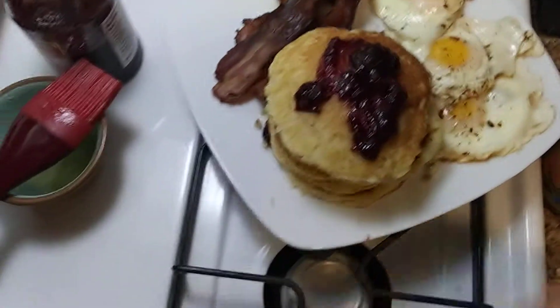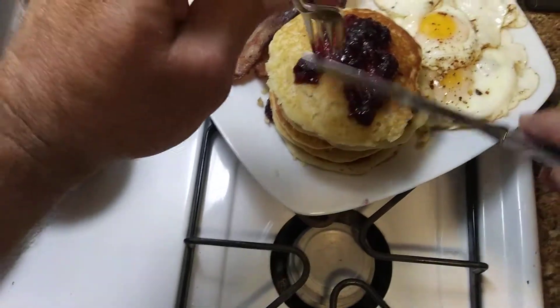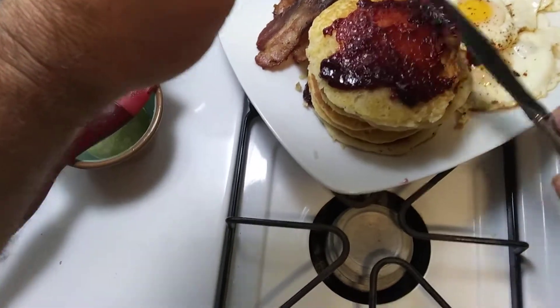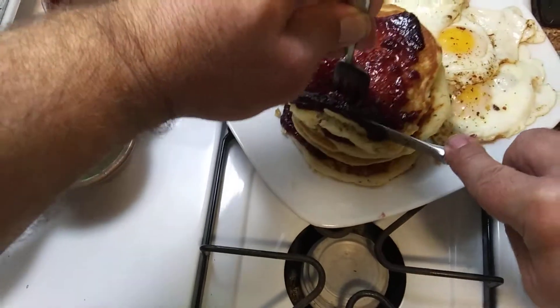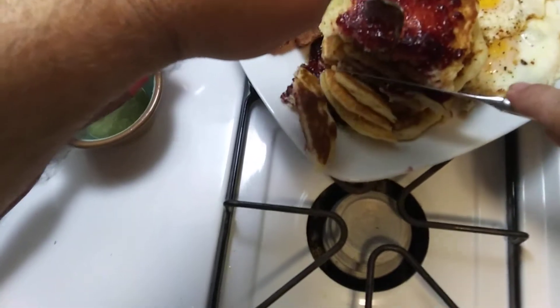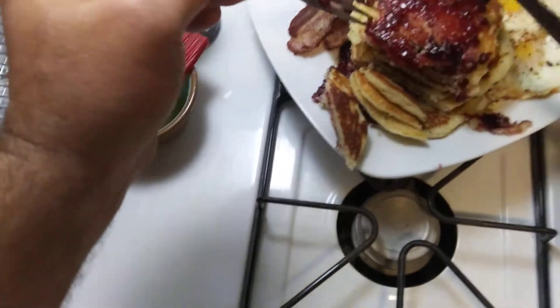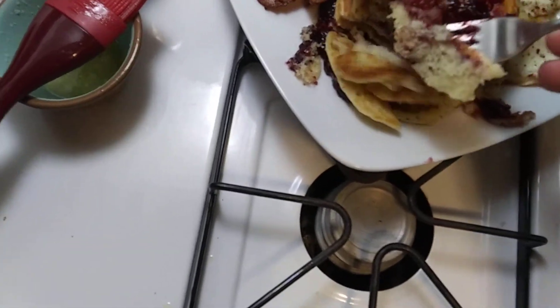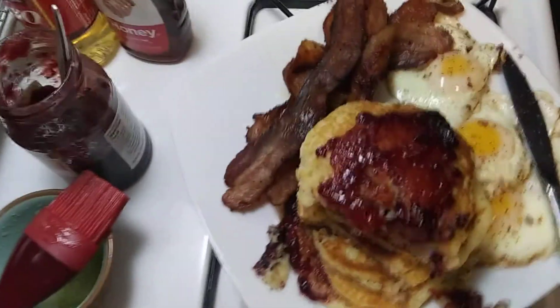Mmm. There's a lot of layers in there. Let's see how they turned out. Mmm, yum, yum, yum. Good.